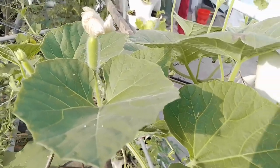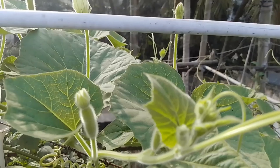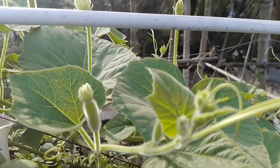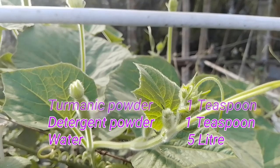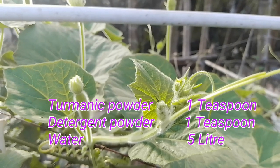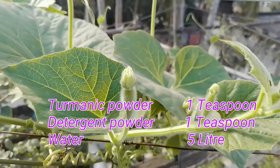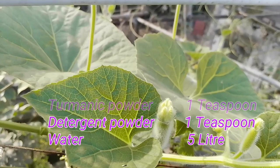You can use turmeric powder to protect any type of disease on your bottle gourd plant. To use turmeric powder, just add 1 teaspoon of turmeric powder and 1 teaspoon of detergent or liquid soap with 5 liters of water. Then spray it on your bottle gourd plant at an interval of every 15 days.